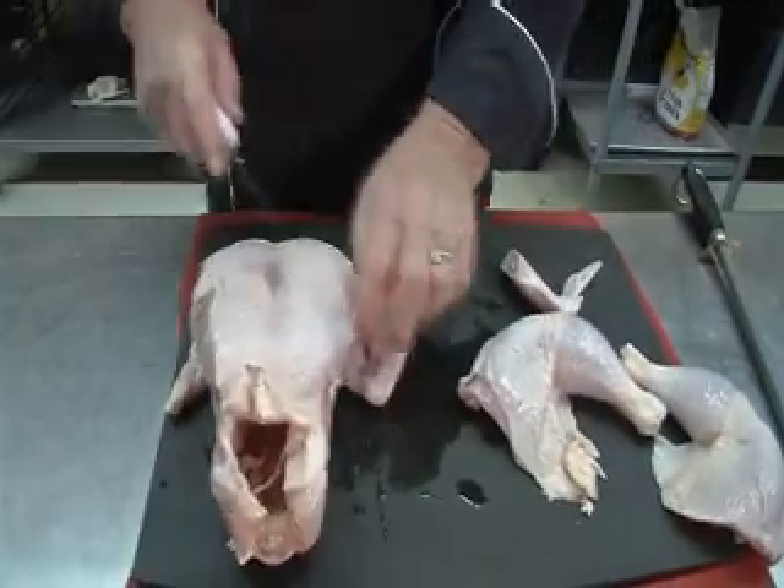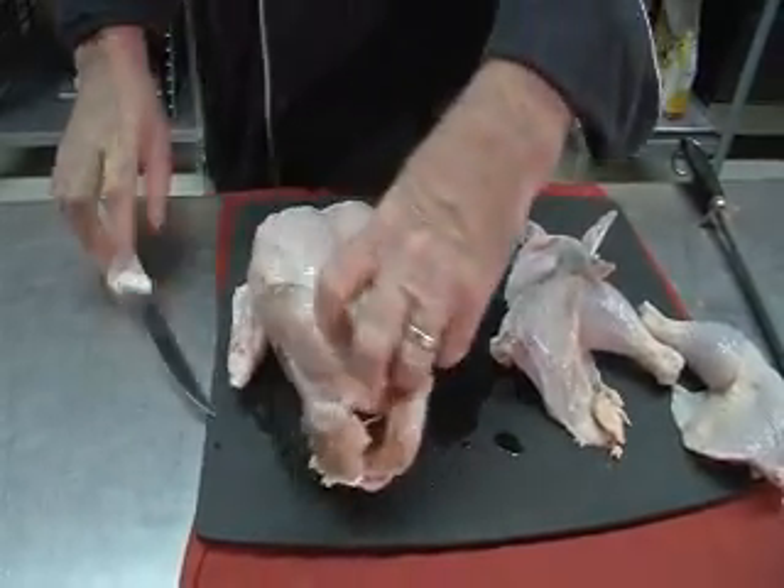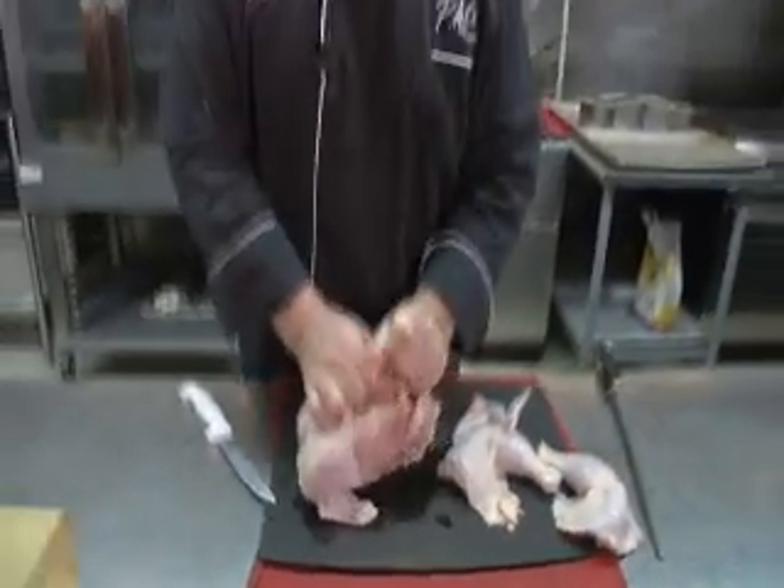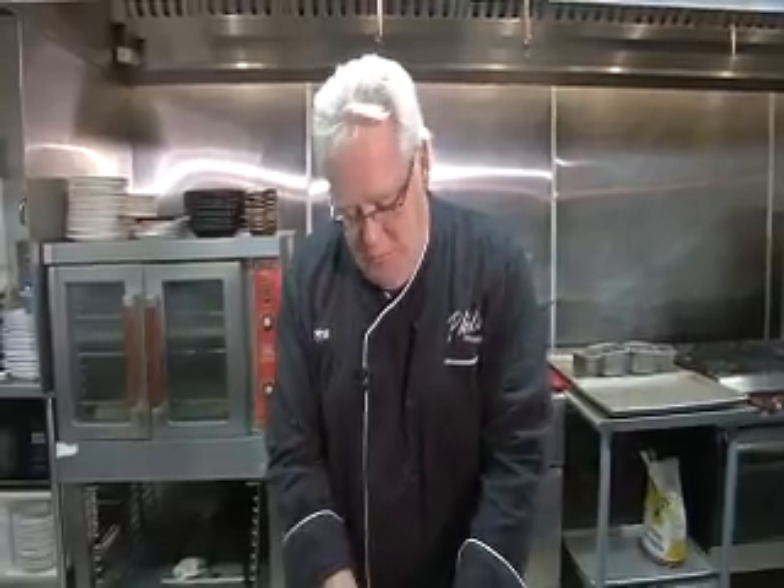Then we're gonna make some supreme breasts. We cut the wings off. And then this is called my chicken rustling match — rustling with a chicken. No cover charge. Phil's on Front with chicken rustling.